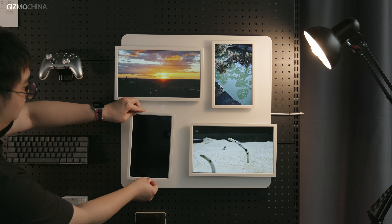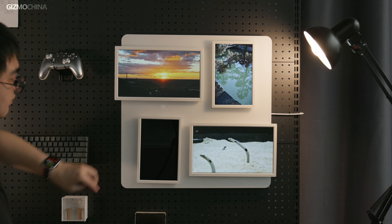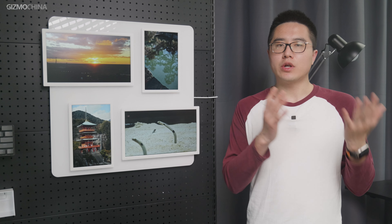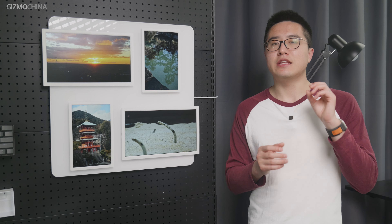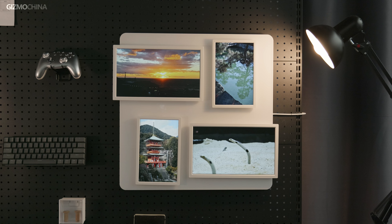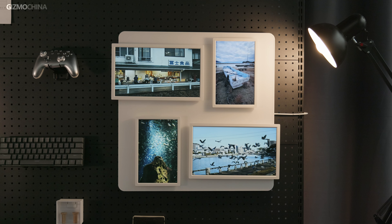As a digital frame, Pintora has really done a unique job. I'm sure most of you, like me, have never seen a photo frame quite like this before. Whether you're interested in it or not, you have to admit it's an interesting product. Simplicity, versatility, and practicality are its three main selling points.